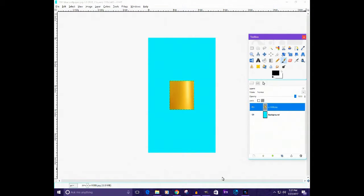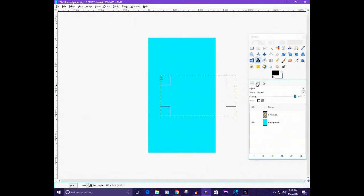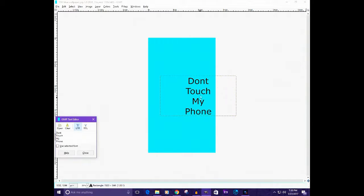We can hide that layer for now. I'm going to put some text in that says 'Don't Touch My Phone.' Then go into the text options and mess around with it — adjust the height, position it how you want. Then fix the font to whichever font you like. You can move it to the center, or wherever you want it.